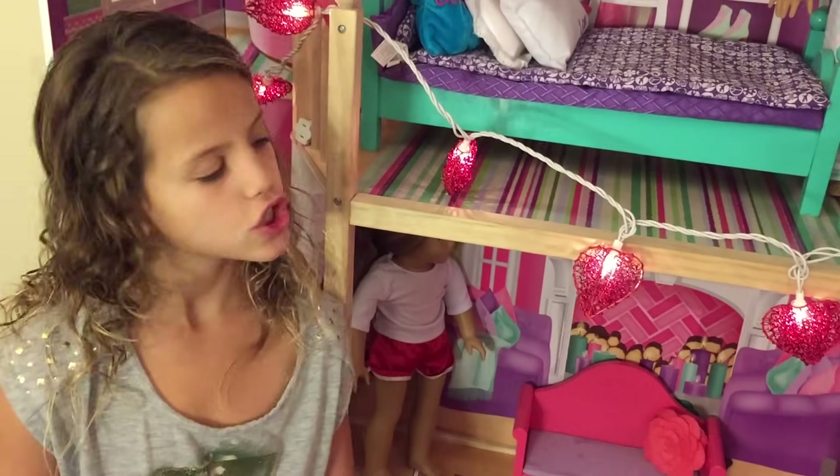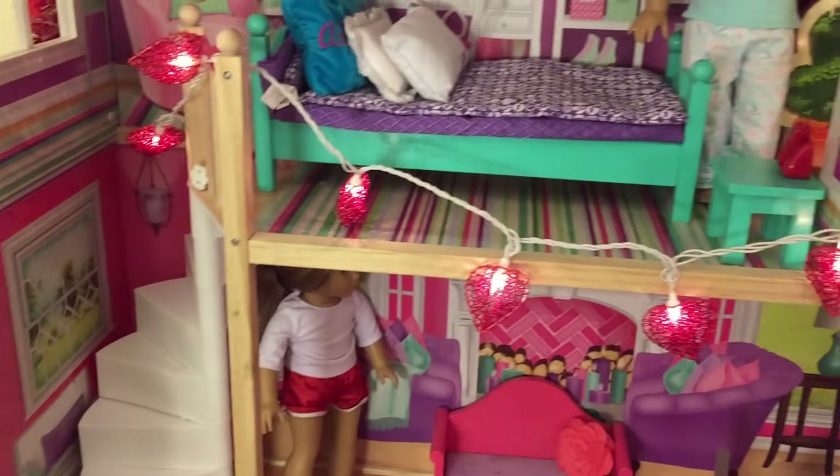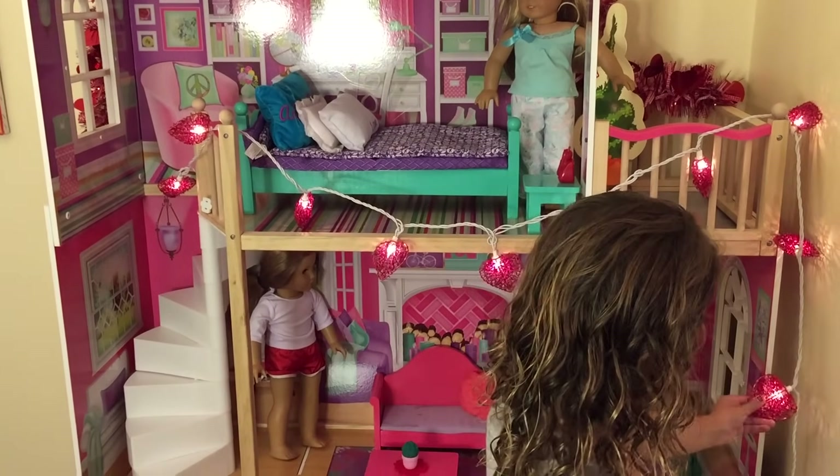These heart string lights are really pretty. They have lots of details so we put them in the middle of the house. It goes across here and then it goes to here and the entrance.